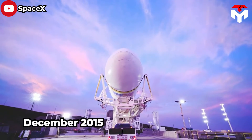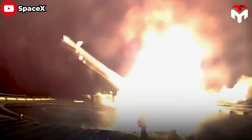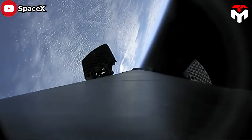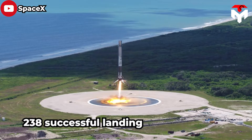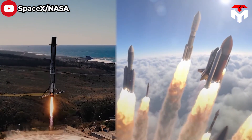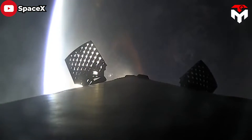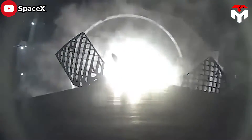In December 2015, SpaceX marked a historic milestone in its life. After suffering many explosions of orbital rocket boosters on the drone ship, the company finally landed its Falcon 9 rocket. That first achievement paved the way for SpaceX's 238 successful workhorse rocket landings to date, which is many multiples of the number of rockets launched by all other United States companies in the eight years since. Of course, all that history wouldn't have happened without the help of grid fins, which are essential to SpaceX's plans for controlling the flight of its rockets as they descend through Earth's atmosphere.